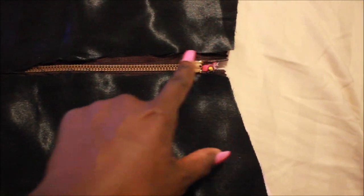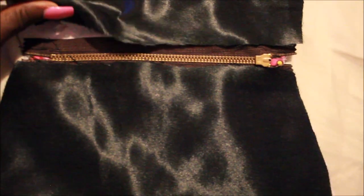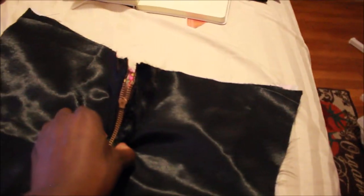Pin it down, then take it to your sewing machine. You can leave the zipper foot on so your needle doesn't go over the zipper. Fold the fabric over, get it close to the zipper, and stitch all the way down on both sides. For the final step, put the lining and outer bag together — right sides together.